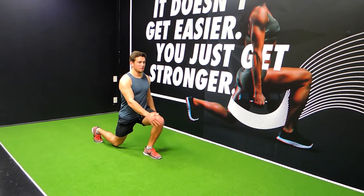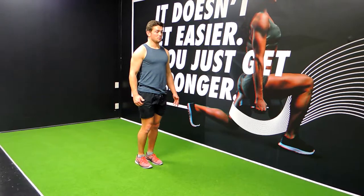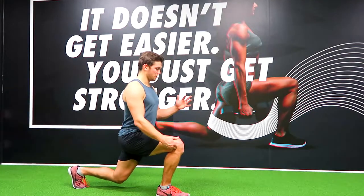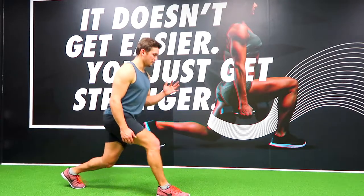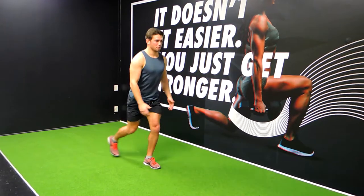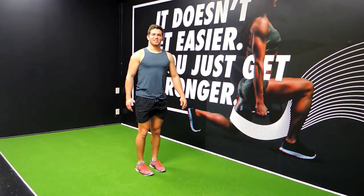We're coming down to the point where your knee comes around about where your toes are, and then we're just coming up. Make sure you're not straightening the knee first. I'll demonstrate the other leg — coming down to 90 degrees, and instead of standing straight up, we're pulling up. I'll go through the movement one more time each leg, and that guys is a reverse lunge.